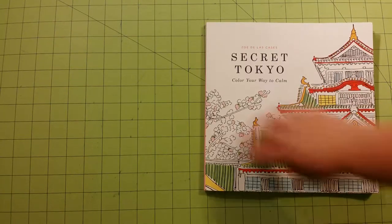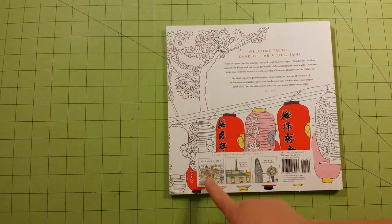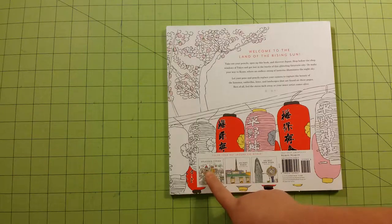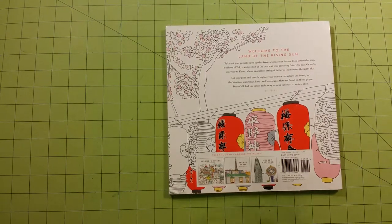This is the front of the book. This is the back of the book. On the back I can see Splendid Cities, Secret Paris, Secret New York, and there is another one — Splendid Towns or something like that. So there are five books in the series.